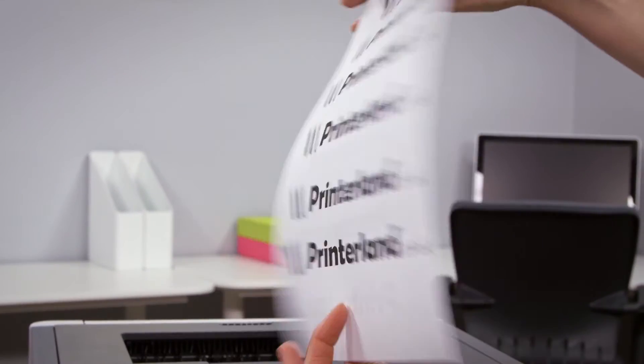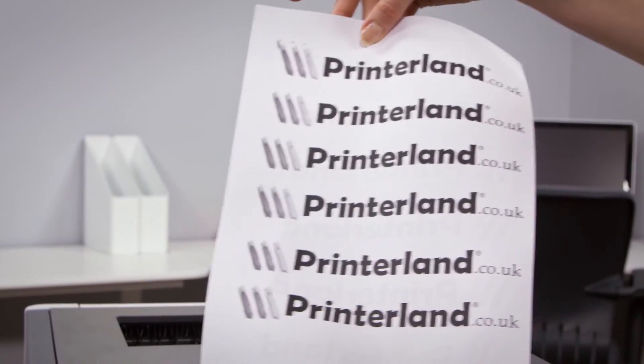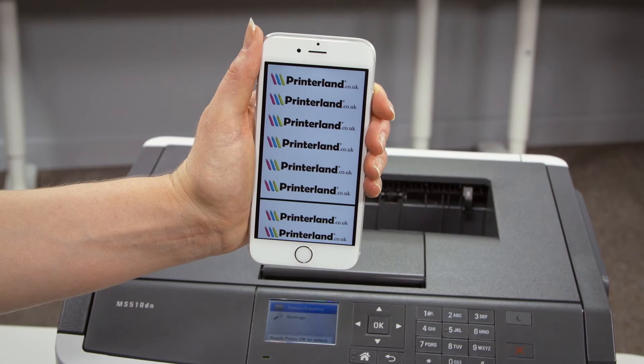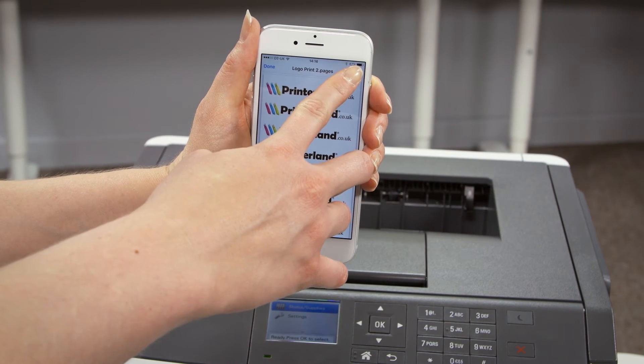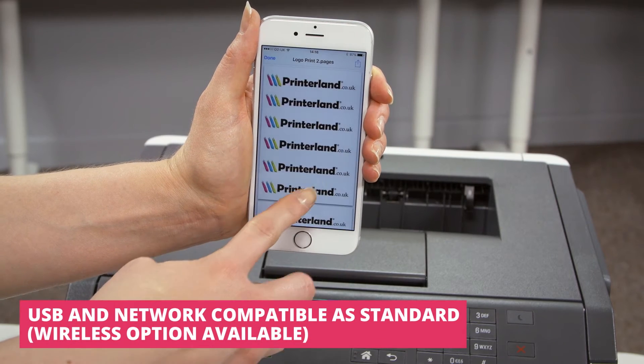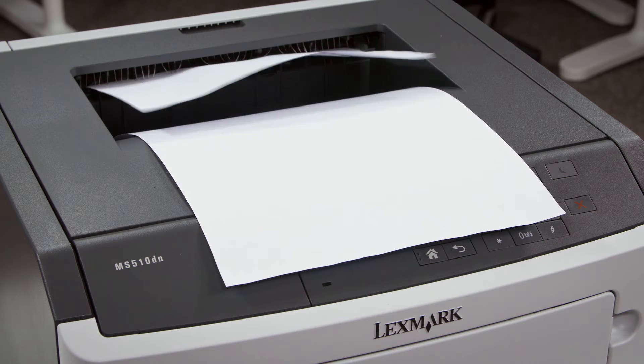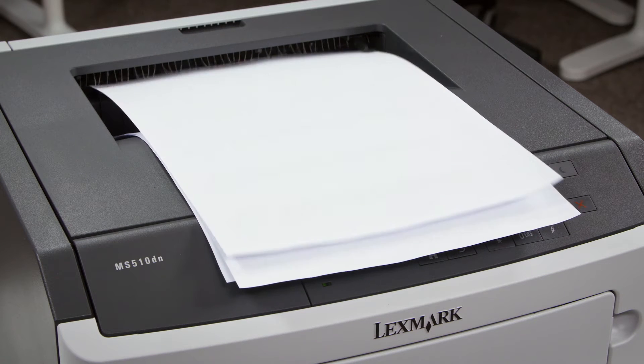Automatic double-sided printing as standard can further improve your office efficiency whilst reducing your paper usage by up to 50 percent. It also comes with Apple AirPrint technology as standard, meaning that you can print from any Apple device almost instantly when connected to your wireless network, without the need for any long-winded setup procedures.